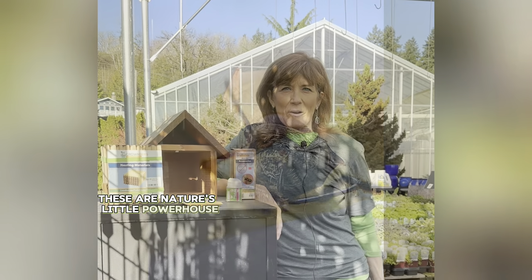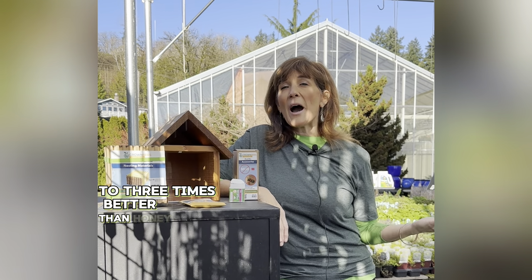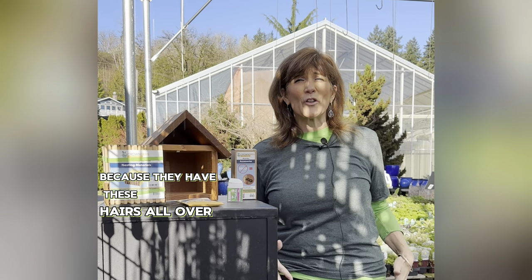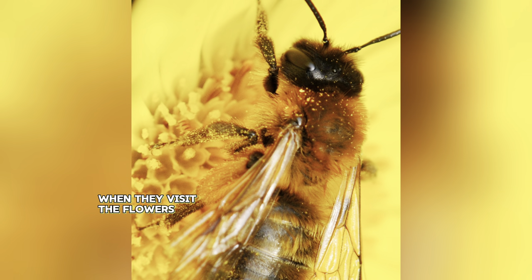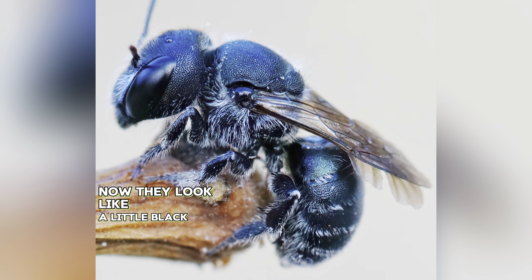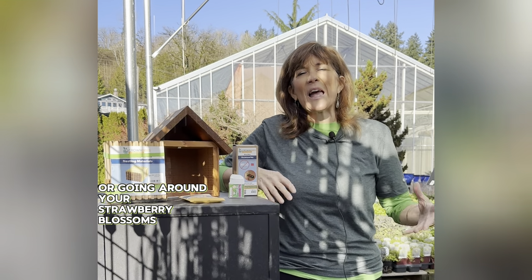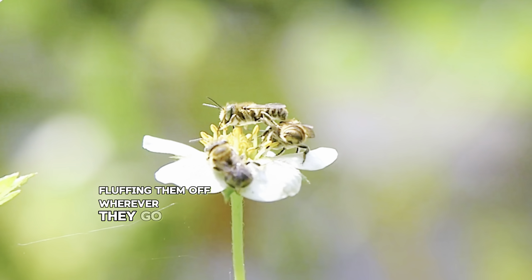These are nature's little powerhouses. They work two to three times better than honeybees because they have hairs all over their body like velcro, and the pollen when they visit flowers just sticks to their whole body. They look like a little black fly until you've seen them digging into a squash blossom or going around your strawberry blossoms, picking up all of that pollen and sloughing it off wherever they go.